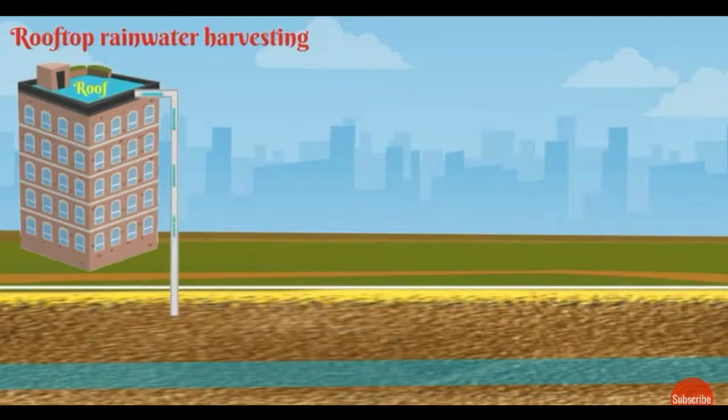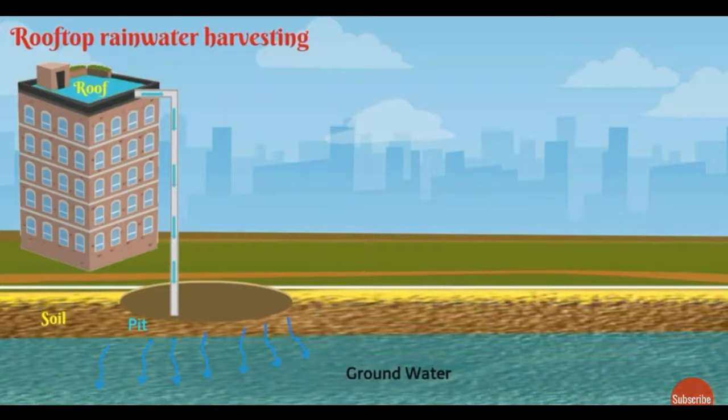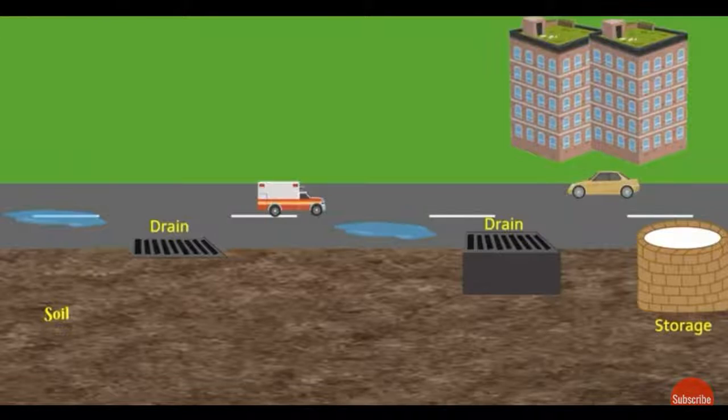Another technique: rooftop water is collected using PVC pipe and stored in pits. It seeps into the soil and increases the groundwater table. This is also a trench method technique — it fills all the soil with moisture content and improves the groundwater level.